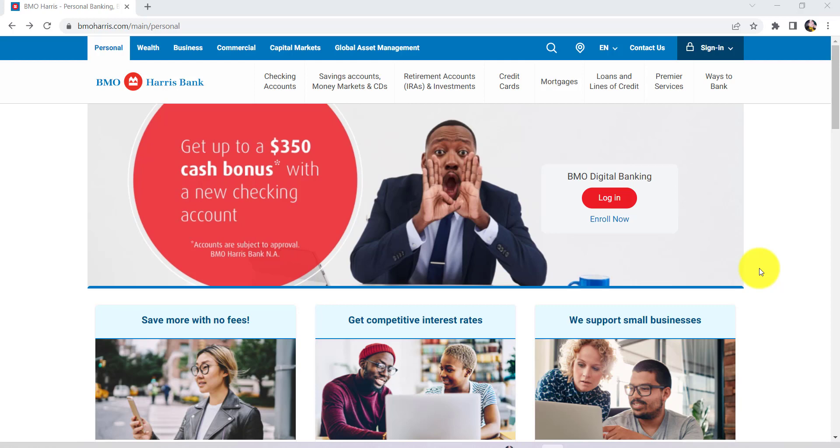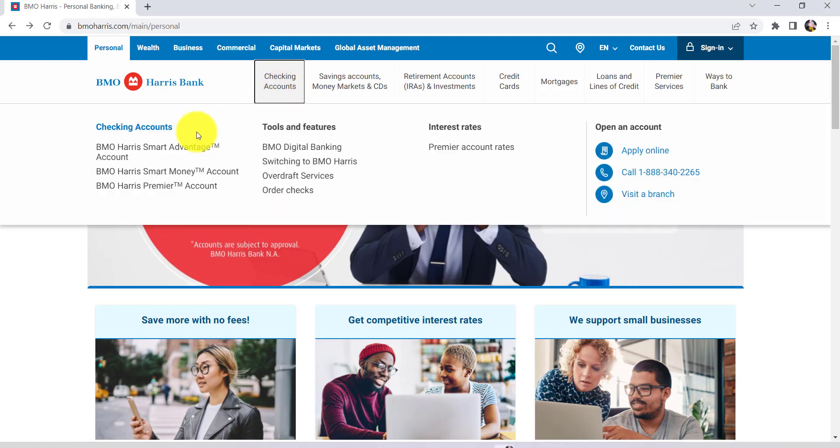First of all, go to the web browser of your choice and in the address bar type www.bmoharris.com and hit enter. You'll then be able to see this website, which is the official website of BMO Harris. After that, go to the checking account section that can be seen right here and click on it. You'll then be able to see all the checking accounts made available by BMO Harris.